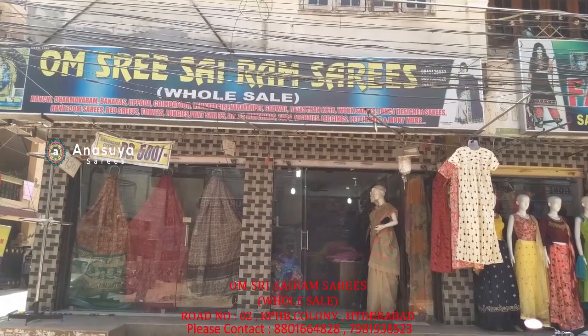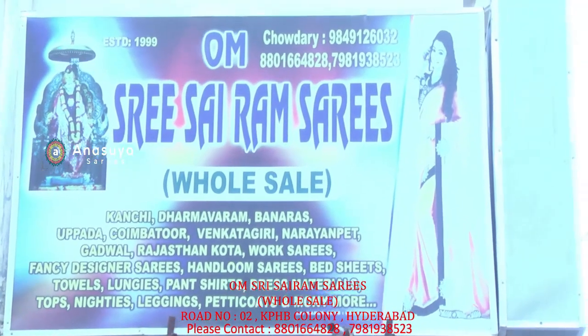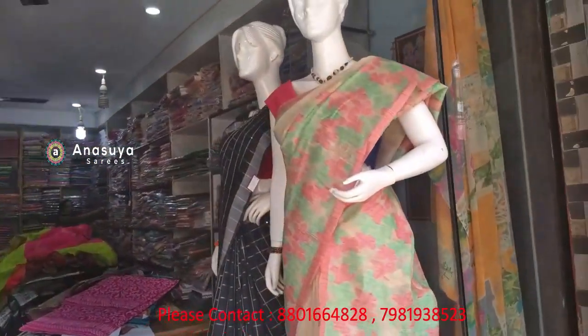Hi, welcome to OM-SRI Sairam Sairis. If you like OM-SRI Sairis, you may subscribe. You have to share in my OM-SRI Sairis shop.